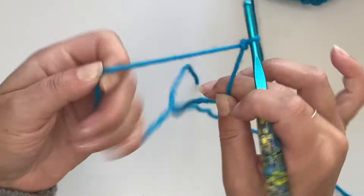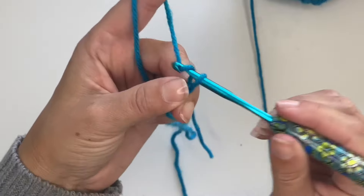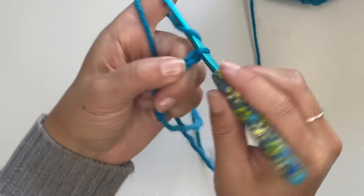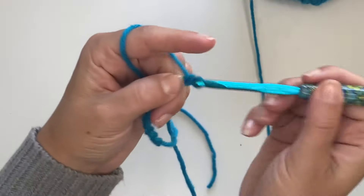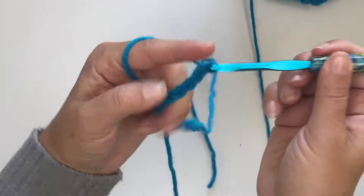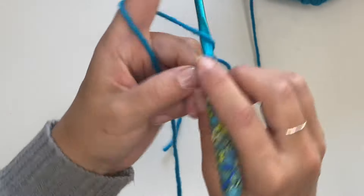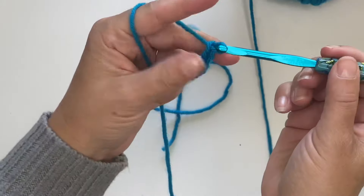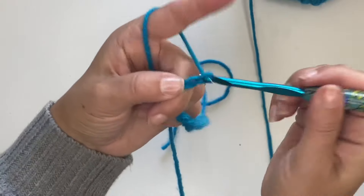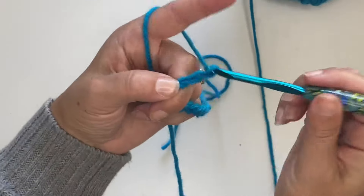I'm just making a little slip knot, and then I'm going to chain 38. [counts 1 through 38]